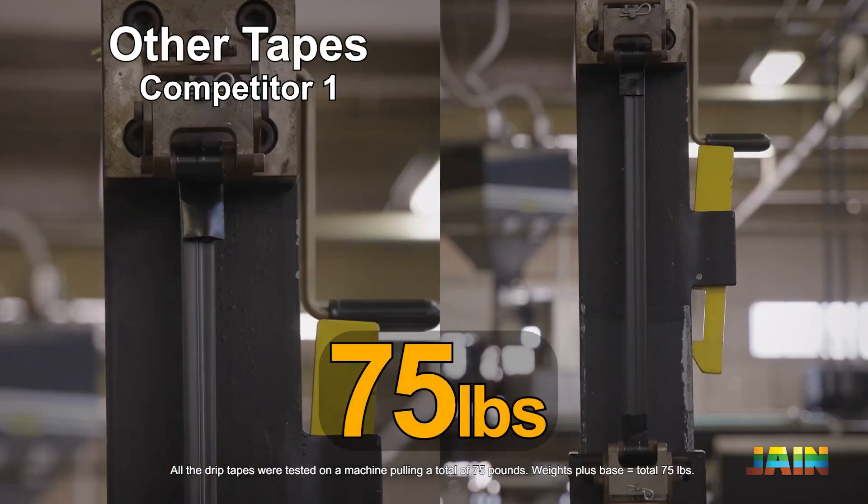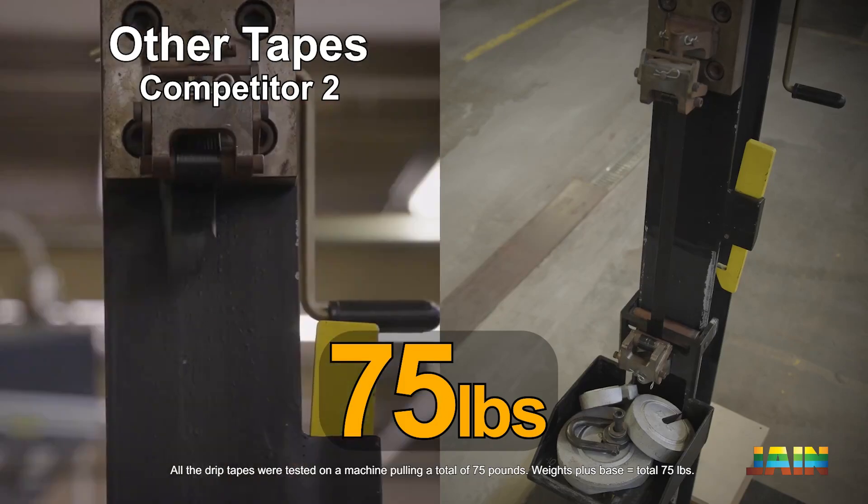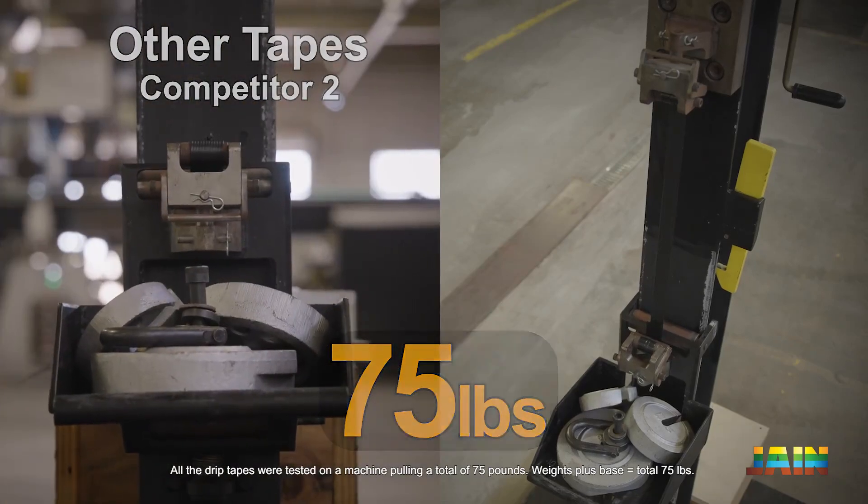In a side-by-side comparison, Chapin Drip Tape proves how much stronger it is by holding 75 pounds without snapping like the other brands.